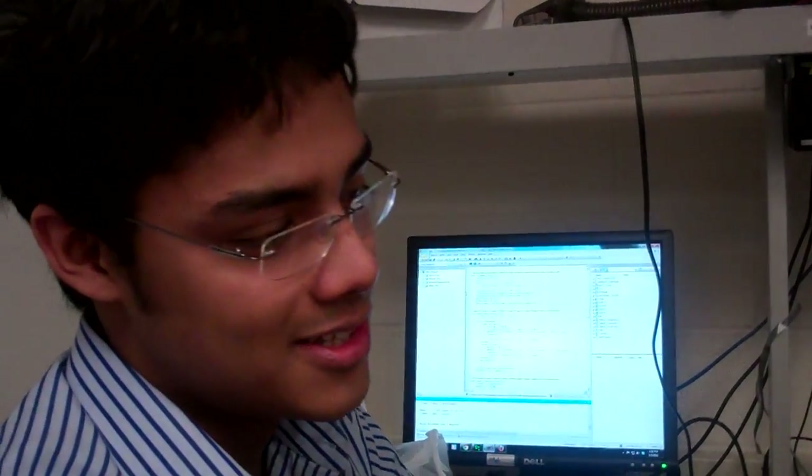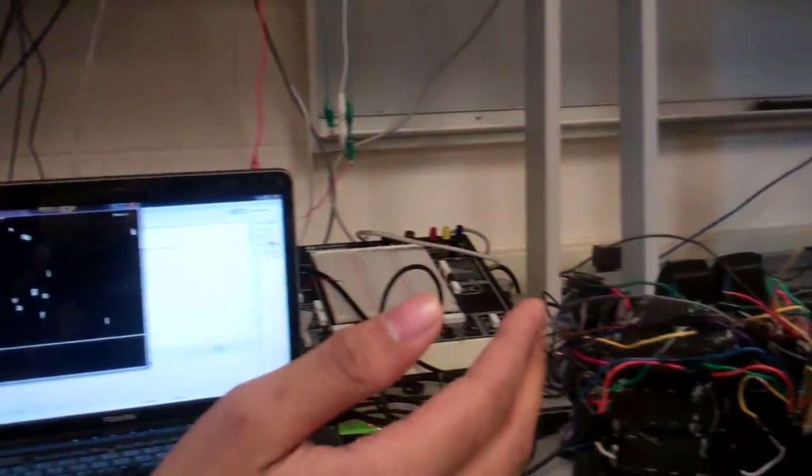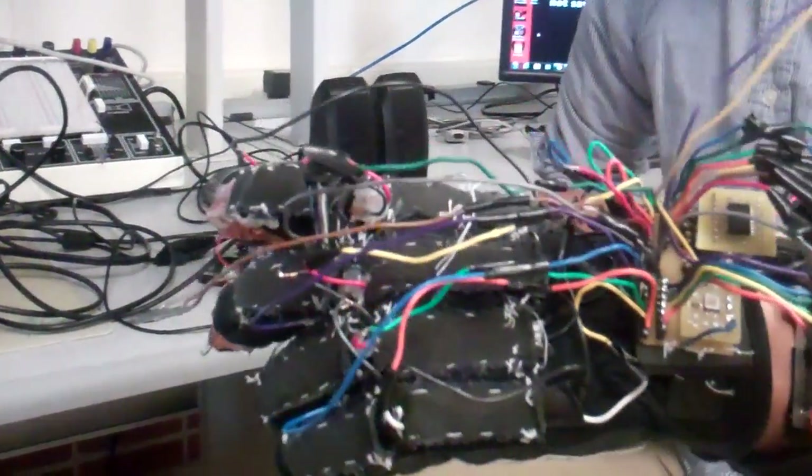Our project is a wireless sign language translator. It has a power glove which contains nine flex sensors, four contact sensors, and two accelerometers.